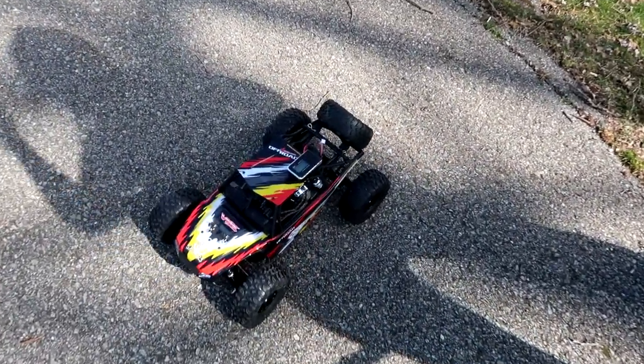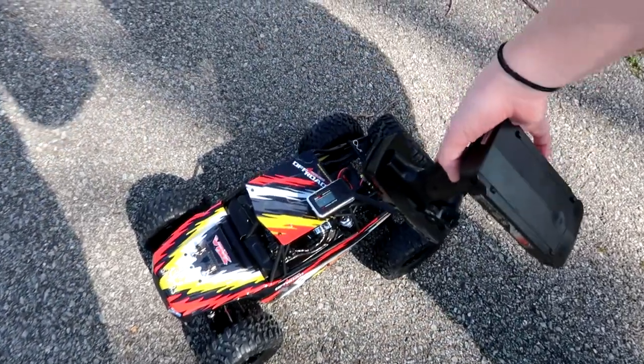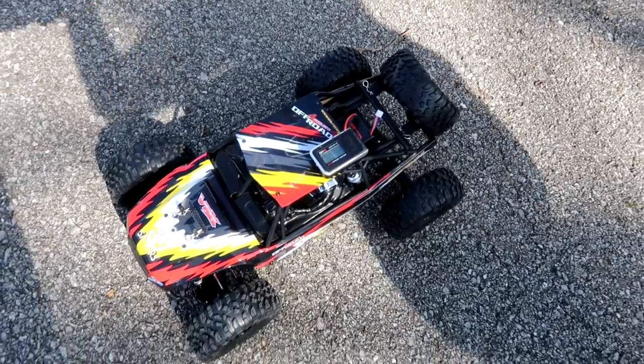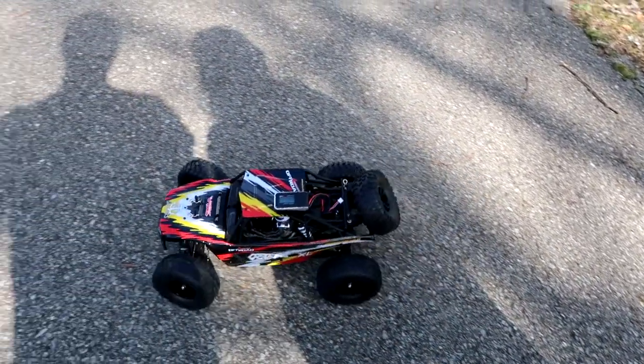It's on a 2S 3300 milliamp LiPo battery inside, which you can see right here. We have our SkyRC GPS meter ready to go. Are we ready? Yes, four-wheel drive.